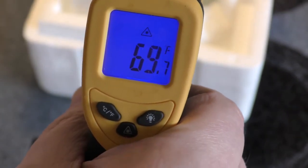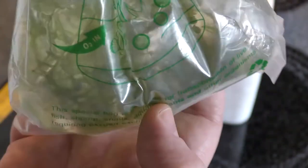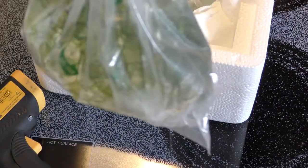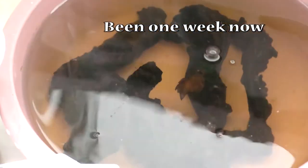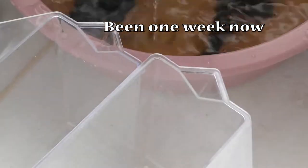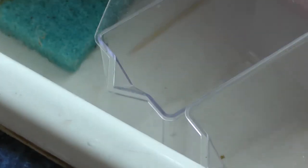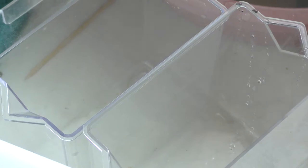69 degrees. I think these are red wines right here — they're going to be so cool. As usual, I don't even know which tank to put these in yet, but I have an idea. I'm going to make some room in my sink — I'm soaking some wood here trying to get some tannins out. We're going to pour the shrimp out into these two containers and then start doing water tests.